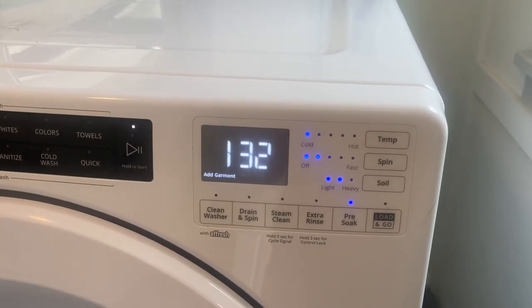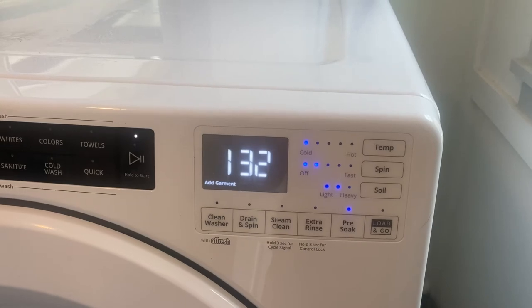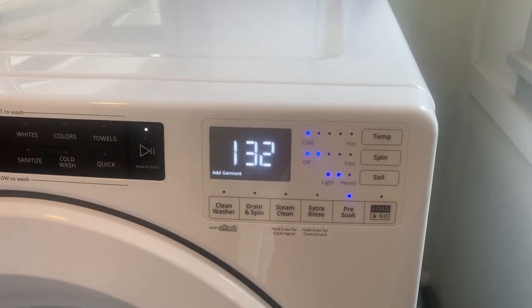Step 4: Run hot water wash cycle. Depending on the type of washing machine, run either the large hot water wash or machine cleaning cycle with the Pure True solution.